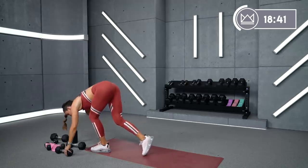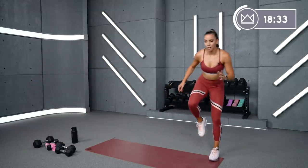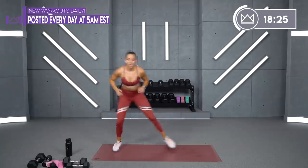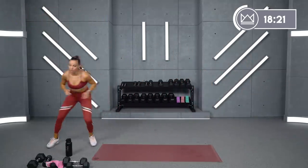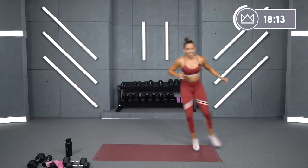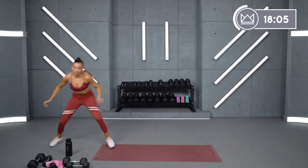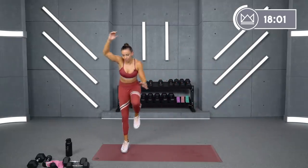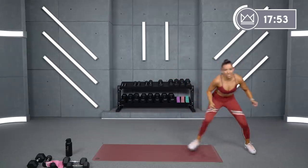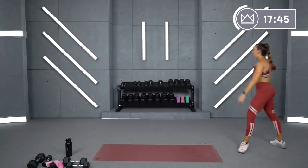Now lateral slides — the direction that you're going when I say stop, I want you to just balance on that foot. So if I'm going to the right and I say stop, you're going to balance on the outside foot. Let's go in three, two, one. Here we go. Stop. Go. Come on. Eight, seven, four, three, two, one and rest. Amazing job.